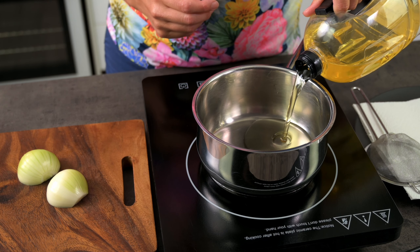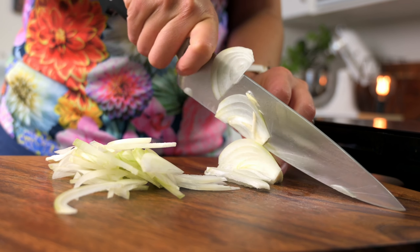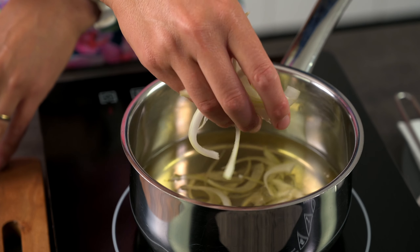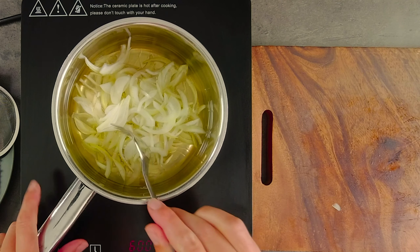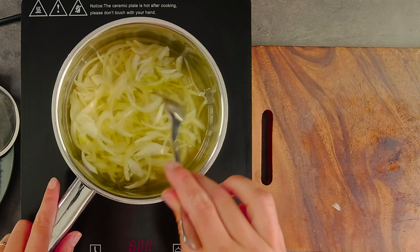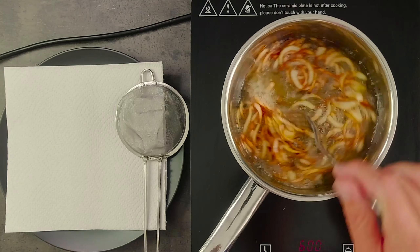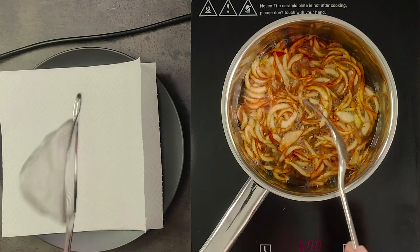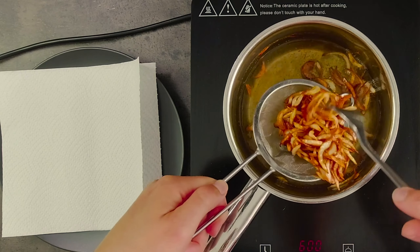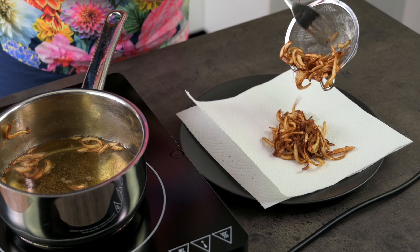Let's get frying these onions. Try to keep the slices even for consistent cooking. Start frying them at a low heat and let them brown slowly, as cooking them at too high a temperature will only brown the outsides and leave the insides soft — we want them crunchy all the way through. Once they start browning, remove them from the oil and drain them on a piece of paper towel to remove the excess oil. Keep in mind that they will continue to cook slightly even after being removed from the oil.